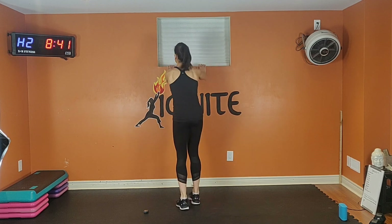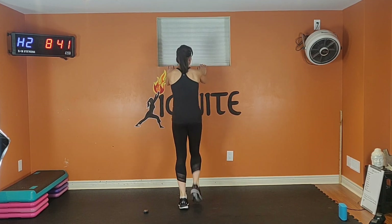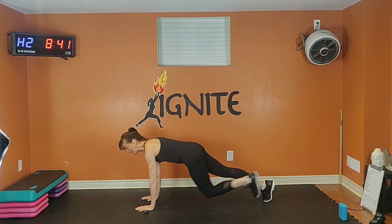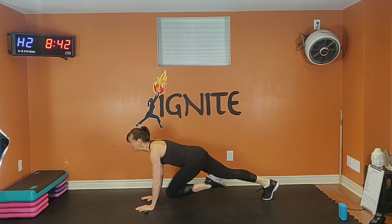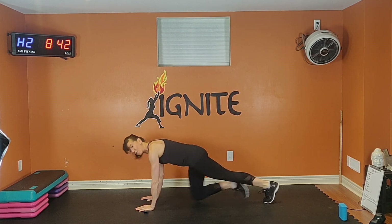Option one: against a wall — tuck, tuck, tuck. Option two: you're on the floor. Keep it low — tuck, tuck. Bum is low. Exhale one way, inhale back. You can take it high for more intensity.